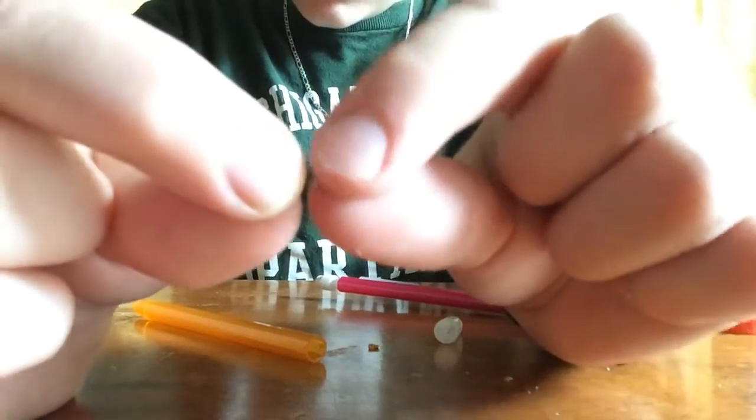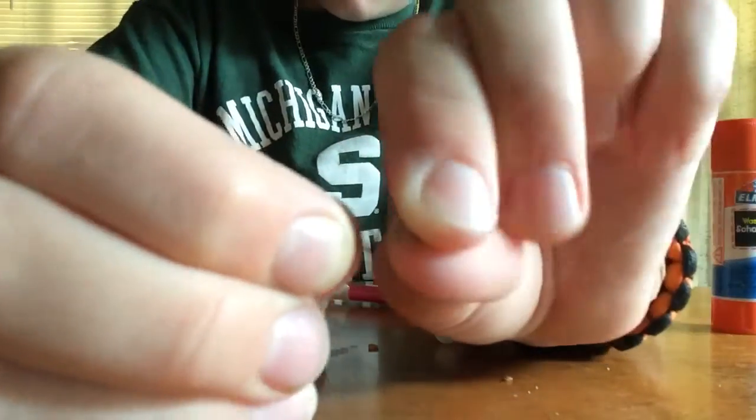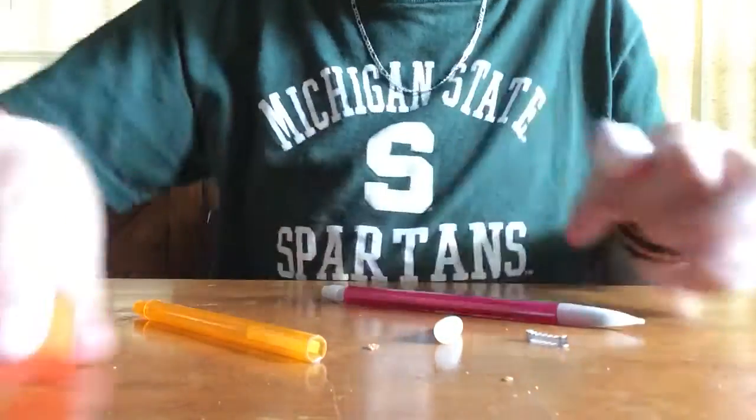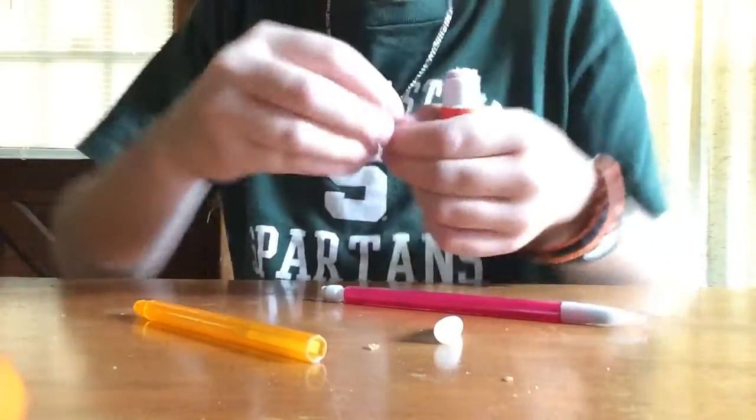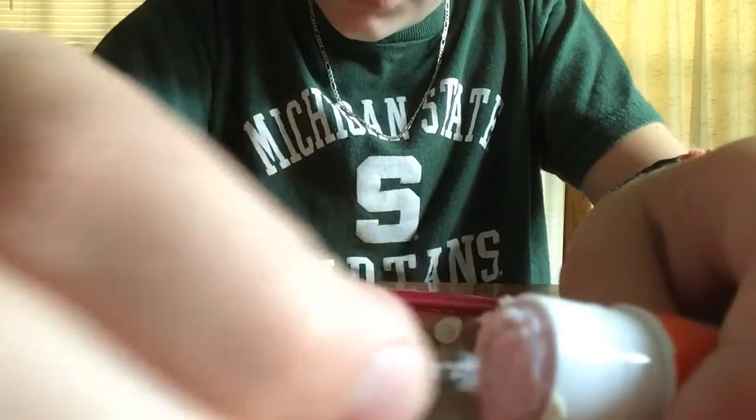You can just leave it like this, but it'll make it stronger if you extend it — though there's a possibility that it will bend and do weird stuff. So I'm going to extend it. Stick glue is probably going to be the best thing to use — that's what I'm using. You just want to get one end and stick it in there, then rub it around.